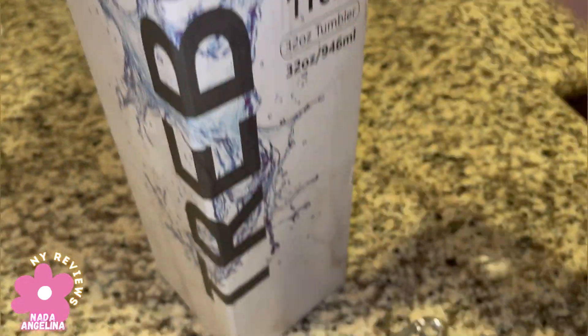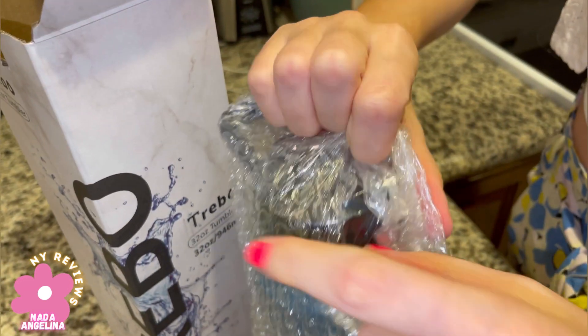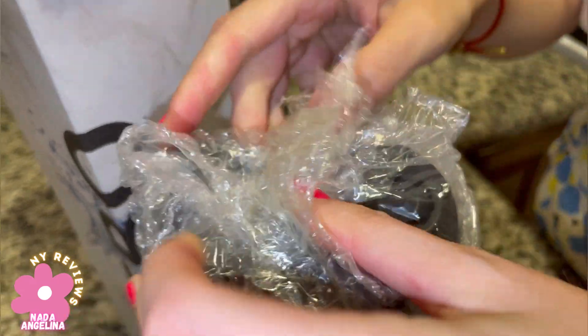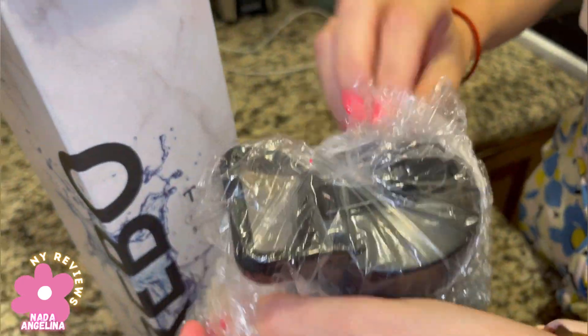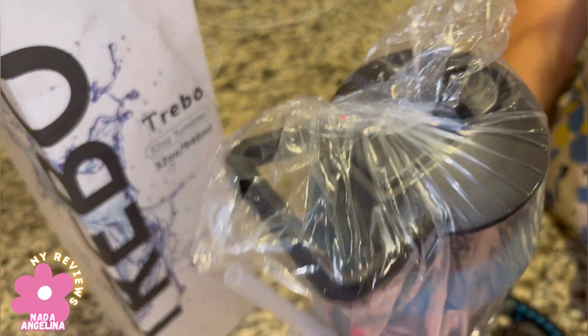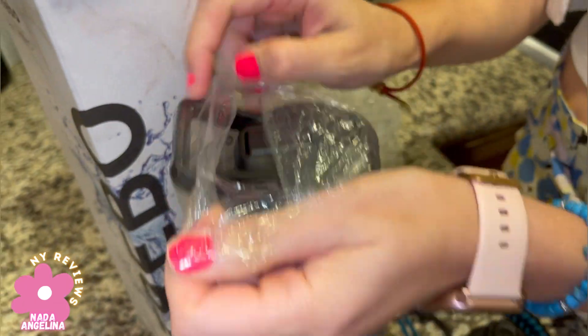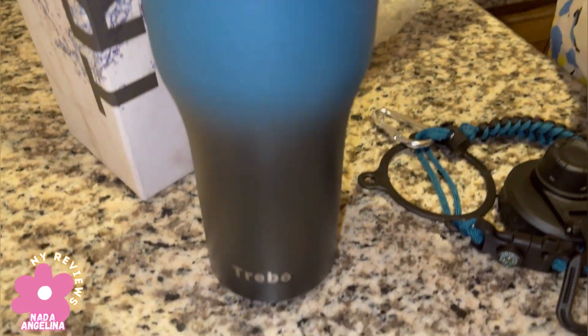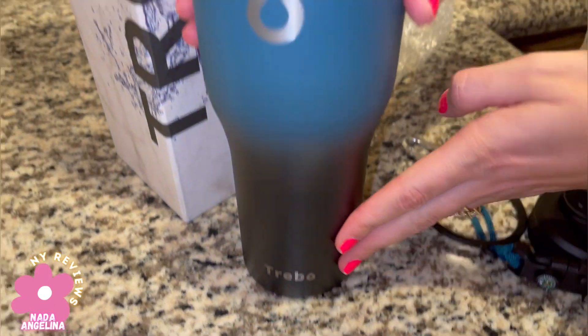This tumbler keeps your drink at its temperature — whatever drink you have. It's sweat-proof so it doesn't sweat in your hand, and it fits in the car. I'm going to take it out with me to the car. It has this beautiful gradient coloring.